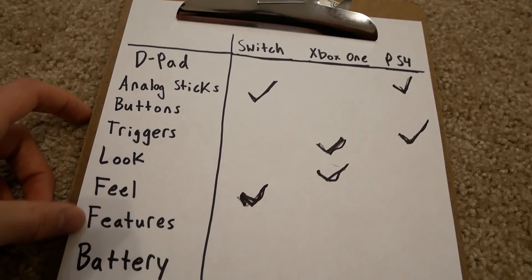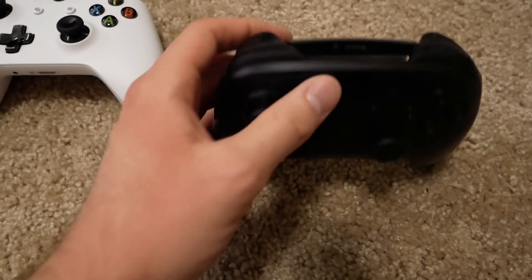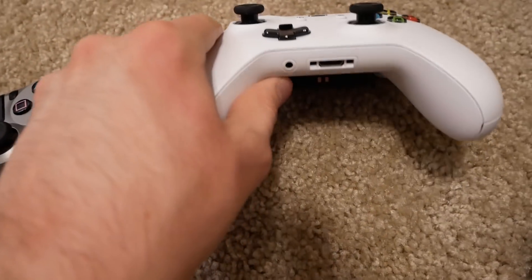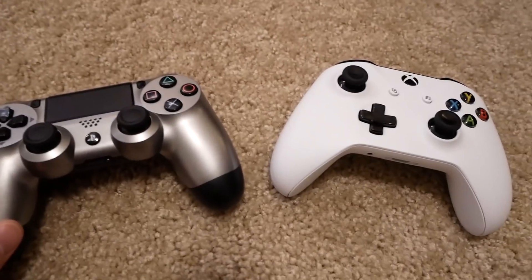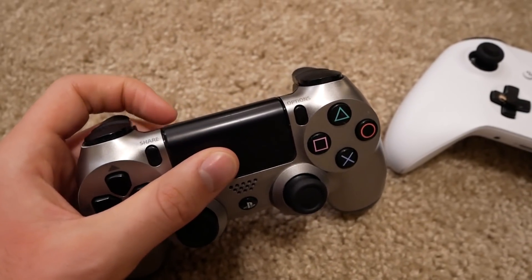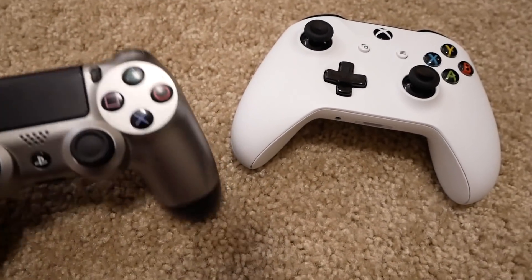Now we're at features. They're all similar in basic functionality — buttons, analog sticks, home button, start and select. The PS4 and Xbox One both support headsets; the Switch doesn't. That takes the Switch out of this category. Between PS4 and Xbox One, the PS4 stands out with its touchpad, built-in speaker, and light bar. Those three extras — even if not always needed — push the PS4 ahead for features. PS4 wins this category.